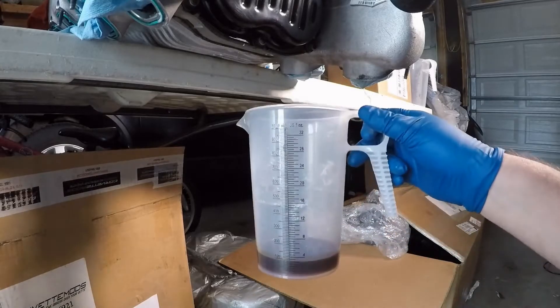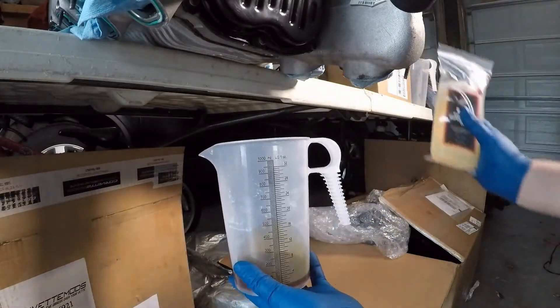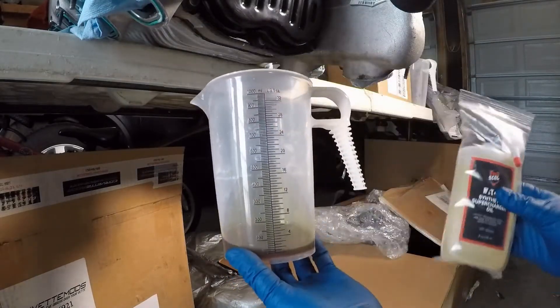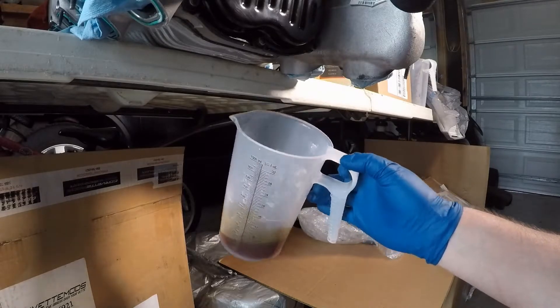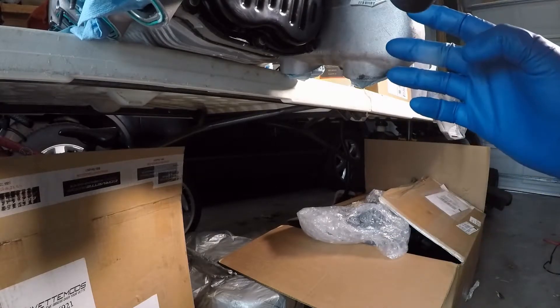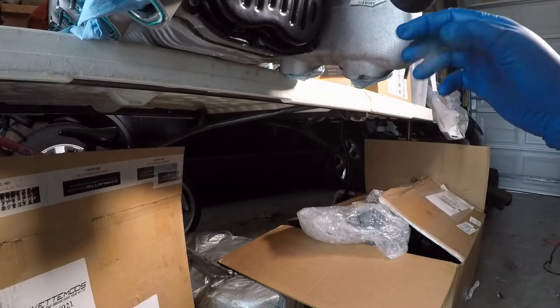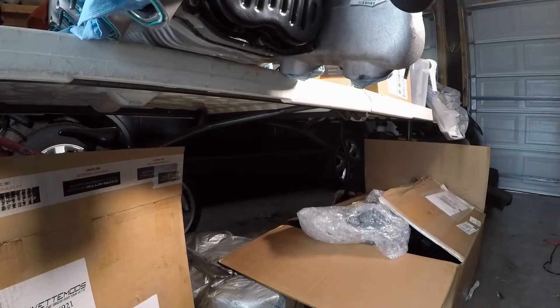I wasn't really expecting the oil to be this dirty. You can see in there it's a pretty dark color compared to what we have brand new. They recommend every 100,000 miles you change the oil on these. Even though there's no combustion process going on inside the supercharger, you can still get microcontaminants in the oil because there are gears in the back. As time progresses and those gears slowly wear down, that's going to put contaminants in the oil. So I figured, before I actually install this thing on the truck, it's a good idea to go ahead and pull this open and take a look.